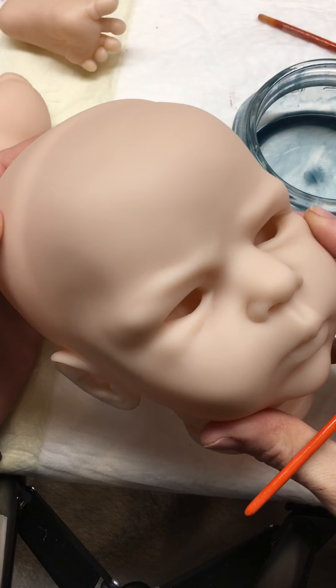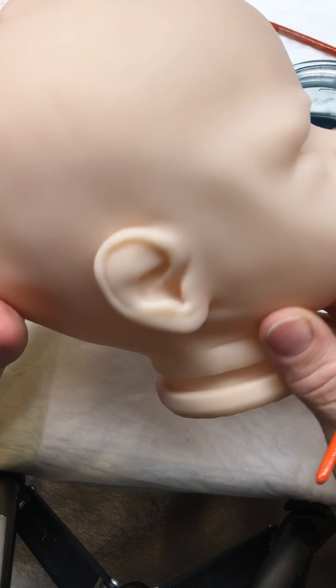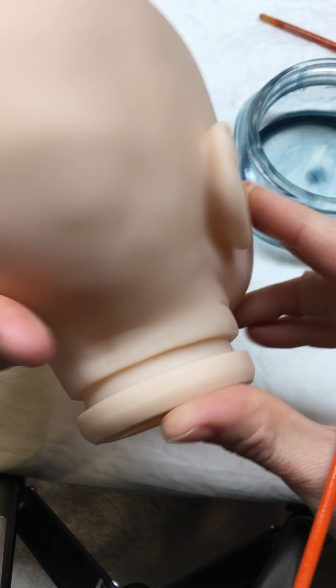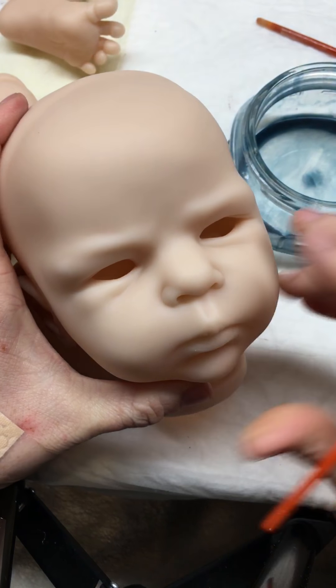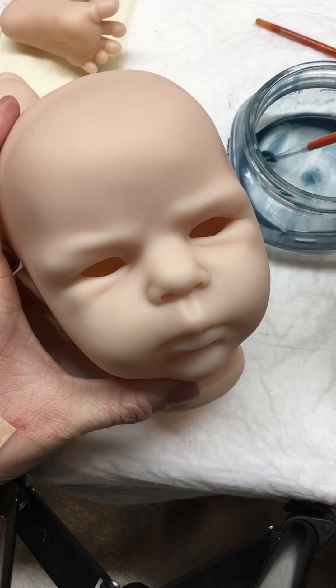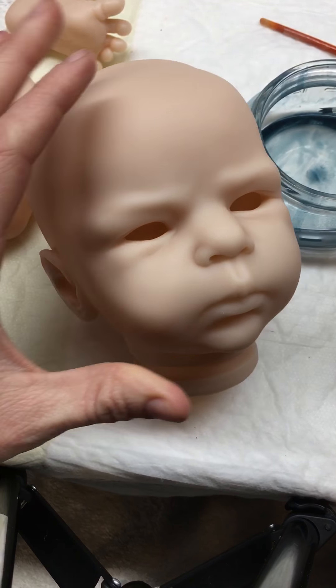I'm going to show you a tutorial on how to do some undertones and veining. This is Little Tiger Lily by Cassie Brace. This is how I start all of my blank kits — she's already been cleaned. I wash her down with some alcohol and get all the oils and debris off of her.